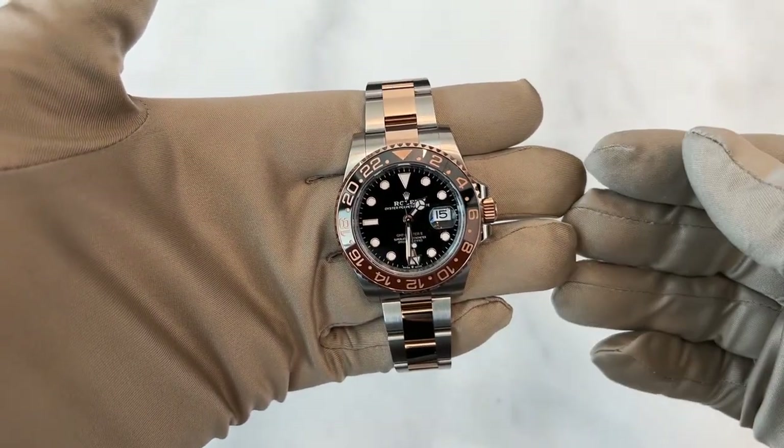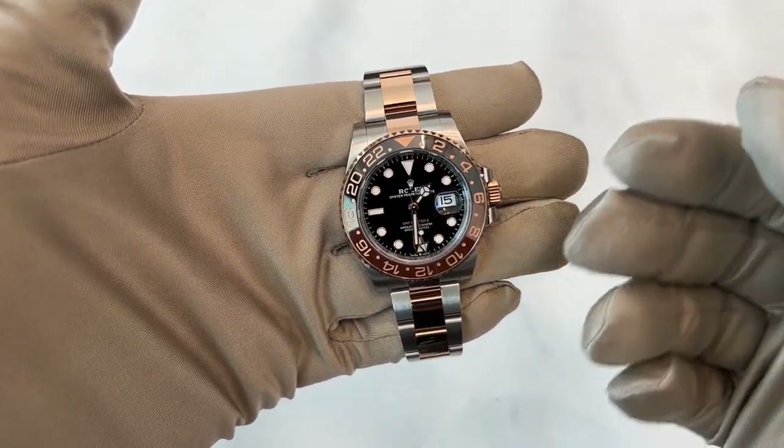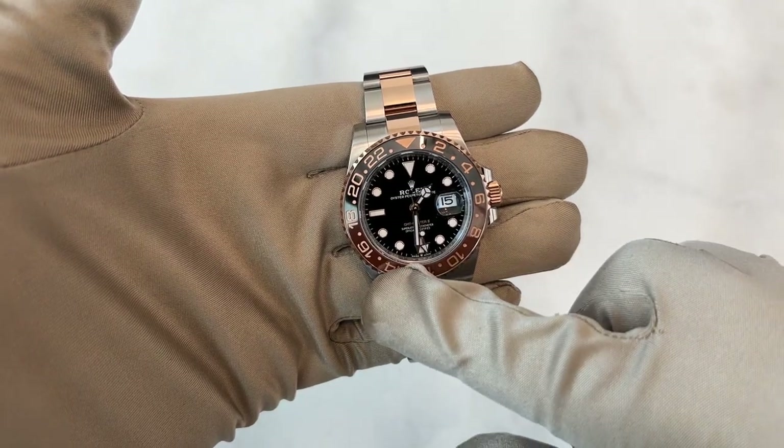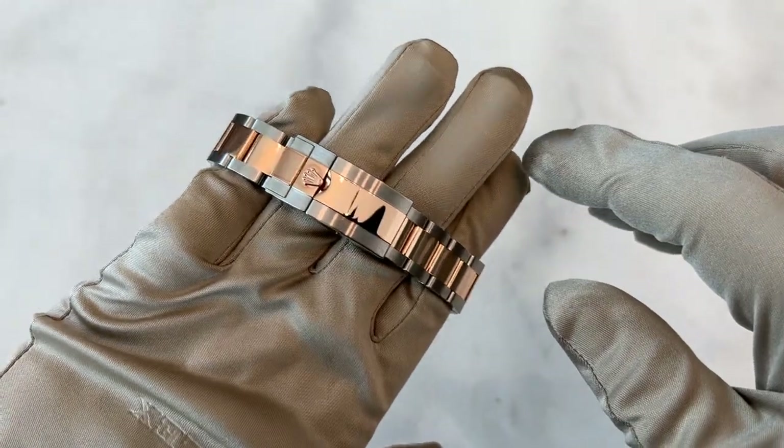As with all Rolex watches, they're tool watches — meaning each has specific functionality. This is obviously a pilot watch and it can tell up to three time zones. This watch is 40 millimeters, has an oyster bracelet, and is two-tone rose gold.